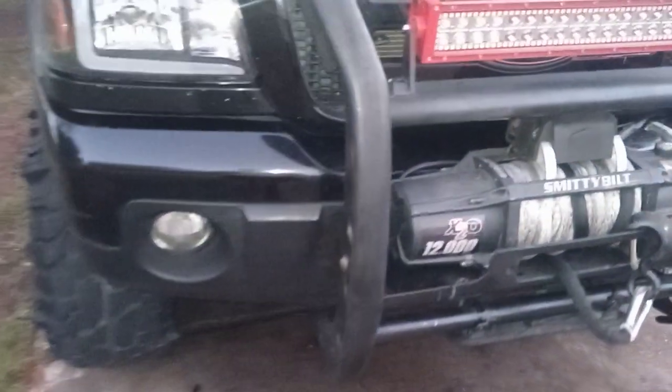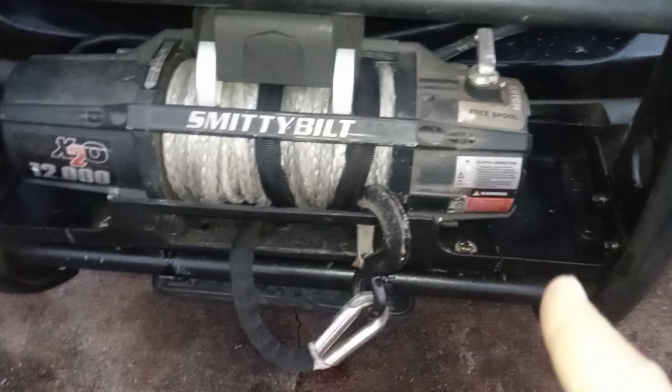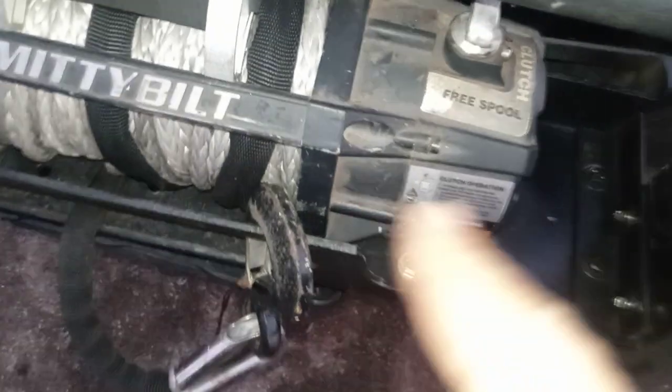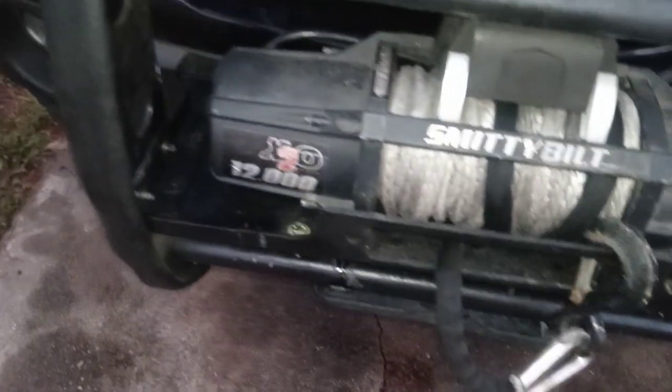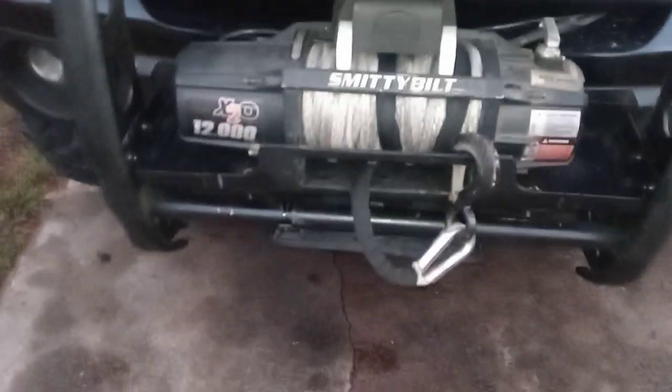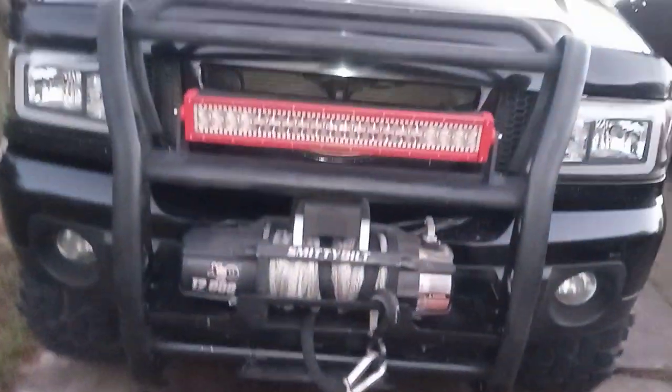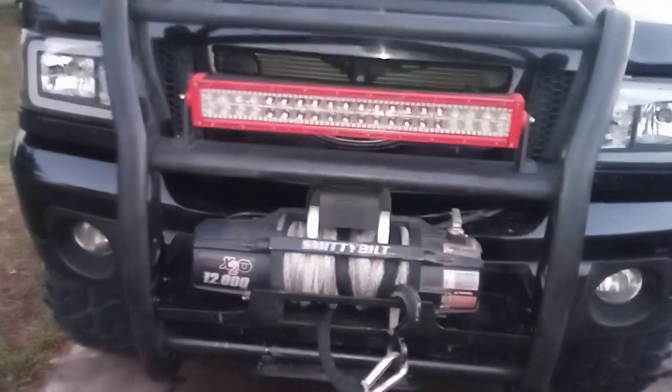I like that combo look, like how police officers have on their cars. The winch tray was 35 bucks — found it on Facebook Marketplace, brand new still in the box. Got all the hardware from Tractor Supply. If you ever need grade-8 bolts, that's the best place to go for a build project. They're stainless steel and way cheaper than elsewhere.